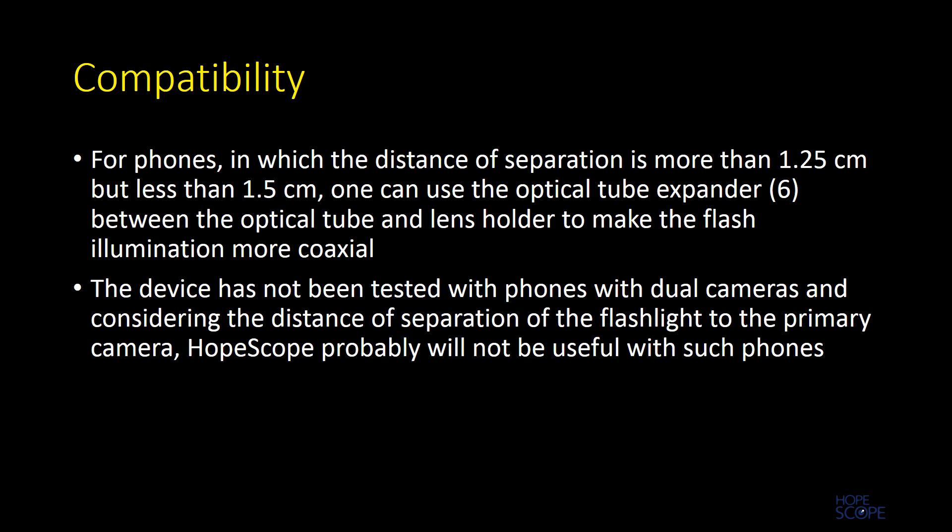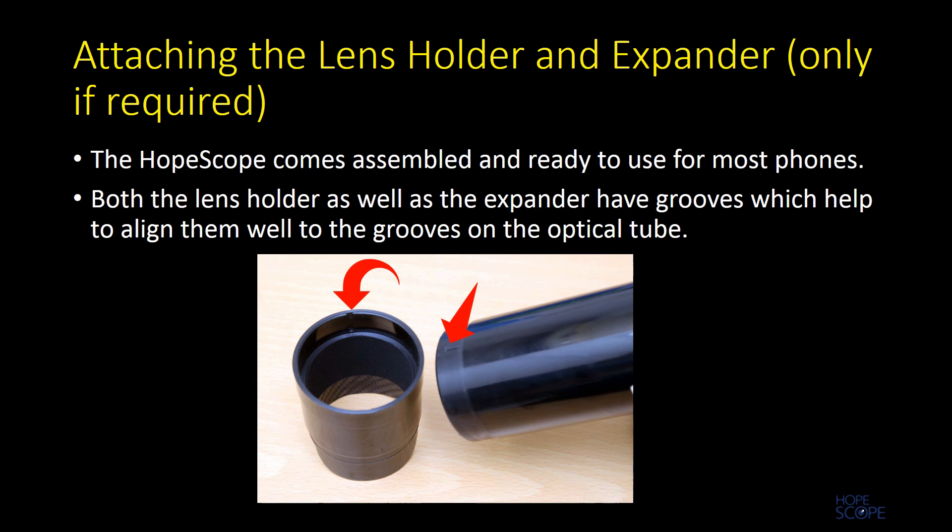For phones with a camera-to-flash distance more than 1.5 centimeters, it is difficult to get a complete fundus picture and the device may not yield good results. The device has not been tested with dual camera phones and compatibility with such devices needs further testing.